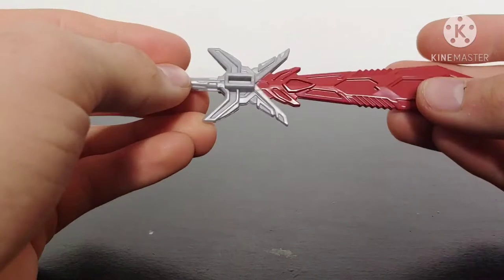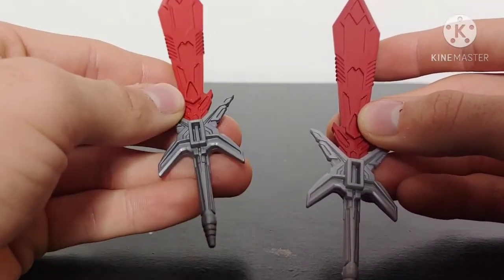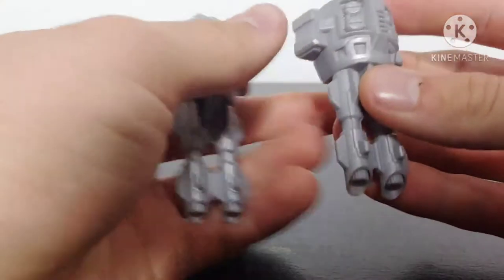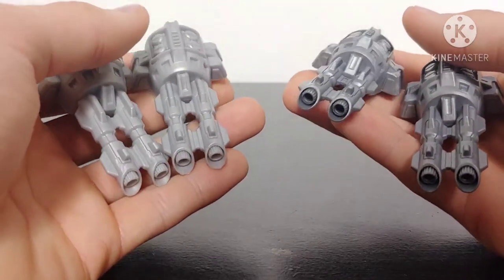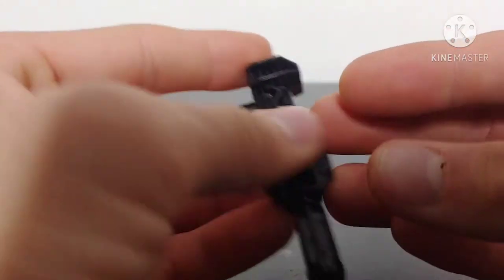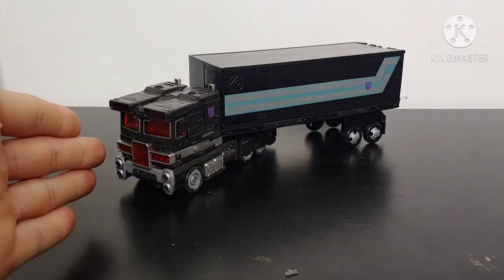Doing a quick comparison with the original, Nemesis Prime also comes with another sword — again a carryover from the Power of the Primes figure. The spoiler pack version has a lighter blade and a darker handle, whereas the original has a darker blade and a lighter handle. He also has two cannons, which are very nicely molded — another carryover from the original Power of the Primes, same story of lighter gray versus darker gray, with no paint applications. He also comes with his ion blaster, just molded in black plastic.